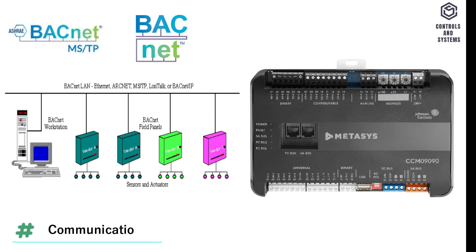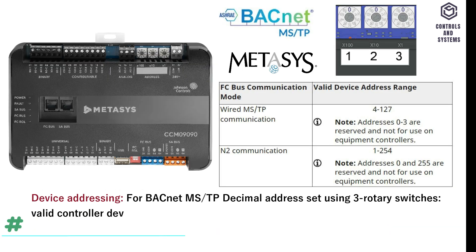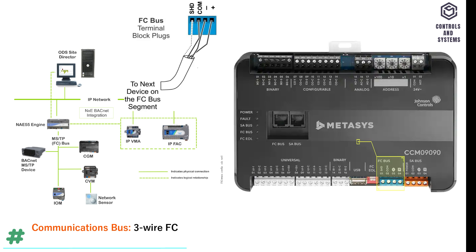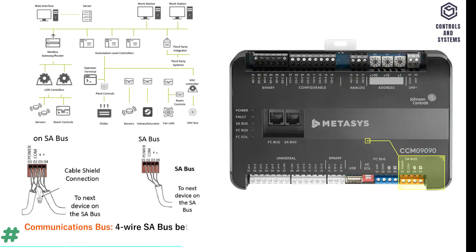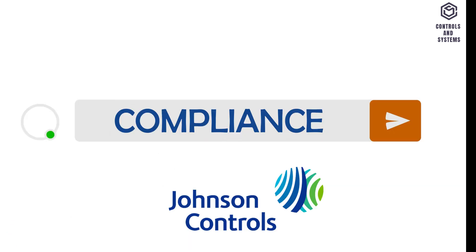Communications. Communications protocol is BACnet MS/TP and MetaSys N2. Device addressing for BACnet MS/TP and N2 is decimal address set using 3 rotary switches. Communications bus: 3-wire FC bus between the supervisory controller and equipment controllers. 4-wire FC bus between equipment controller, network sensors and other sensor actuator devices, includes a lead to source 15V DC supply power to bus devices.